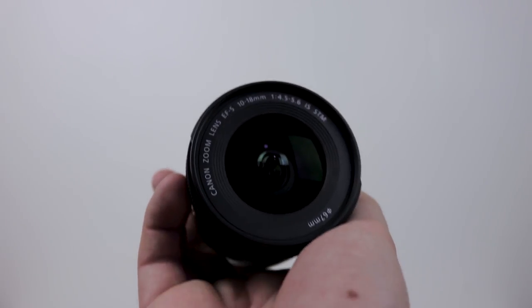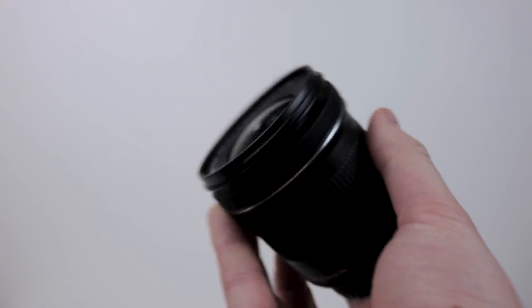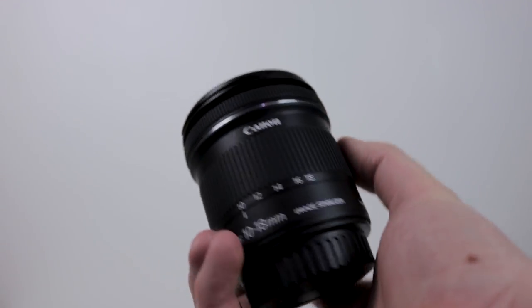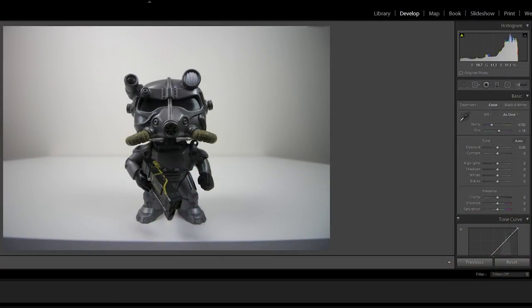Okay guys, so let's jump into some of the sample shots with this lens. I will be using it on my Canon 77D and I'll overlay the settings on each shot. Here are some samples I just shot — I've imported the images into Lightroom. These are raw files taken from my Canon 77D.